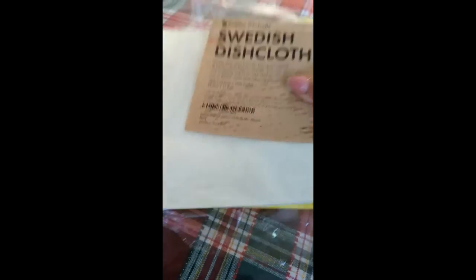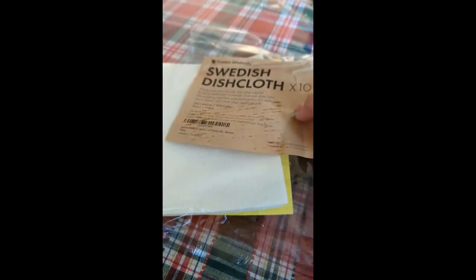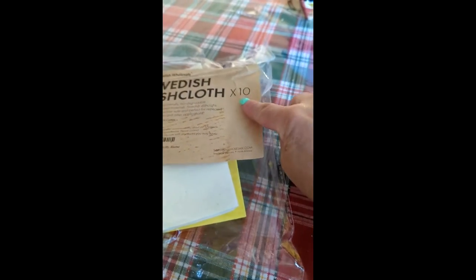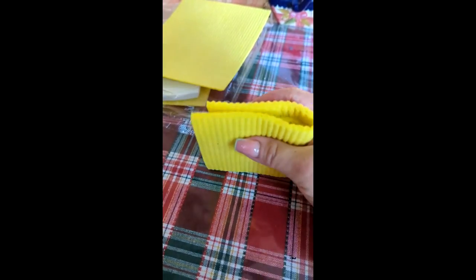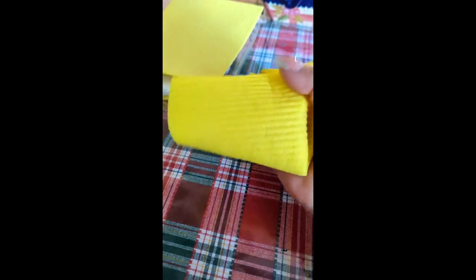This is the package it comes in — comes with ten of them. They're stiff and dry until you wet them. I've already used this one and it is durable, spongy, thin, flexible, and so reusable.